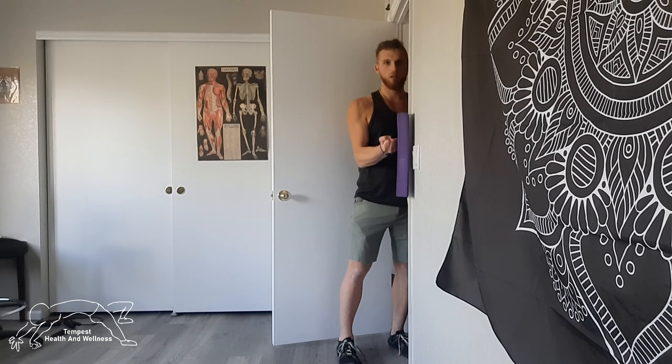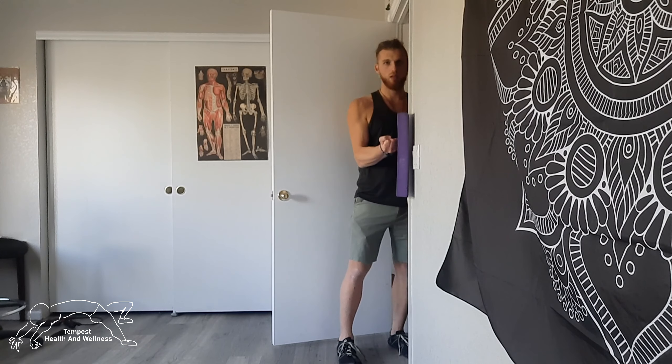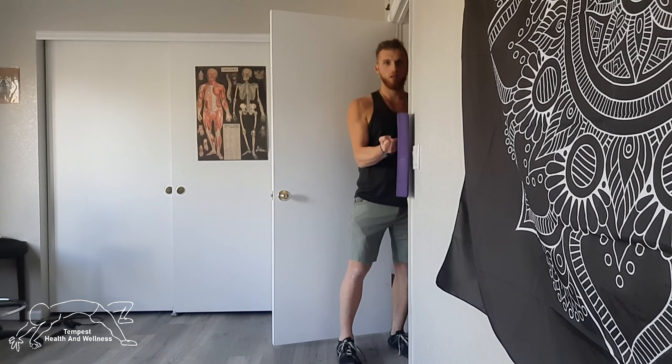And then I'm going to do some internal rotation. For this you're going to need a corner or a door — pretend I'm doing it with this shoulder. So I'm here and I go like this, I'm trying to go in towards myself, I push in like that. That's internal rotation — I'm trying to squeeze in towards me.